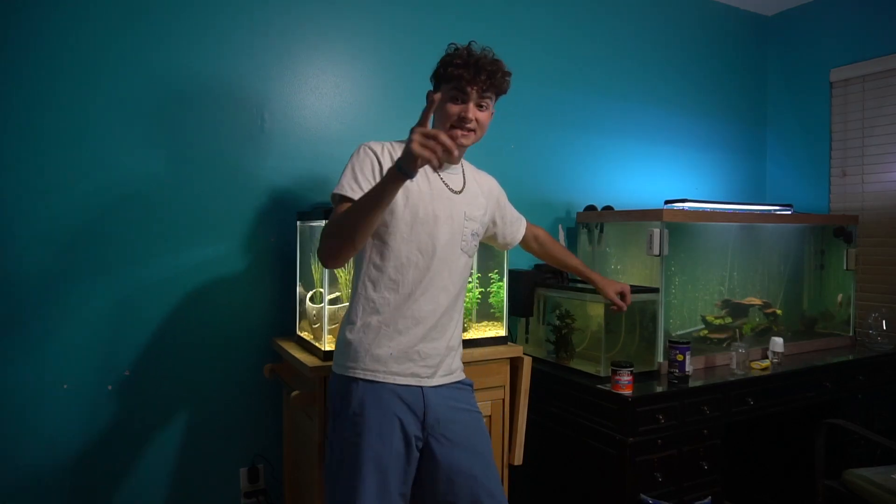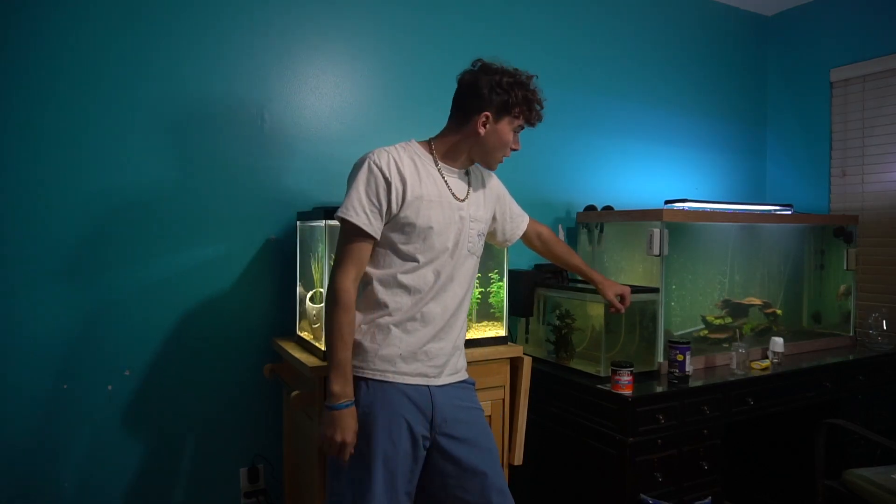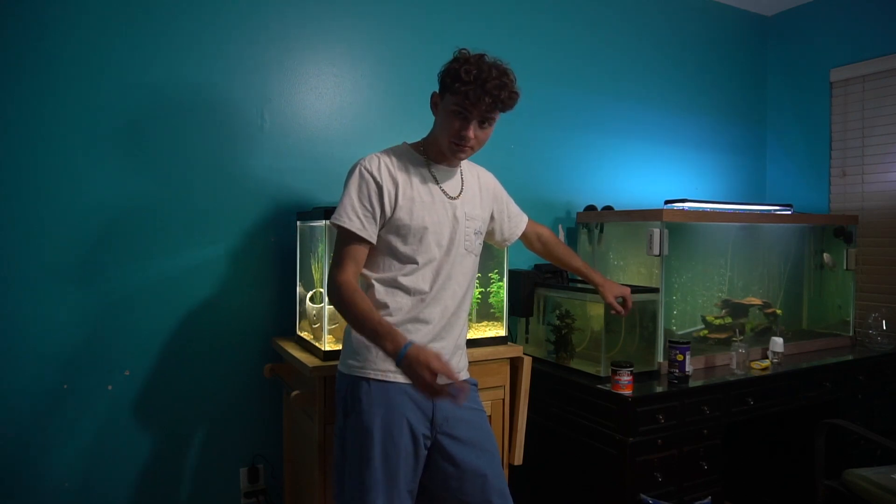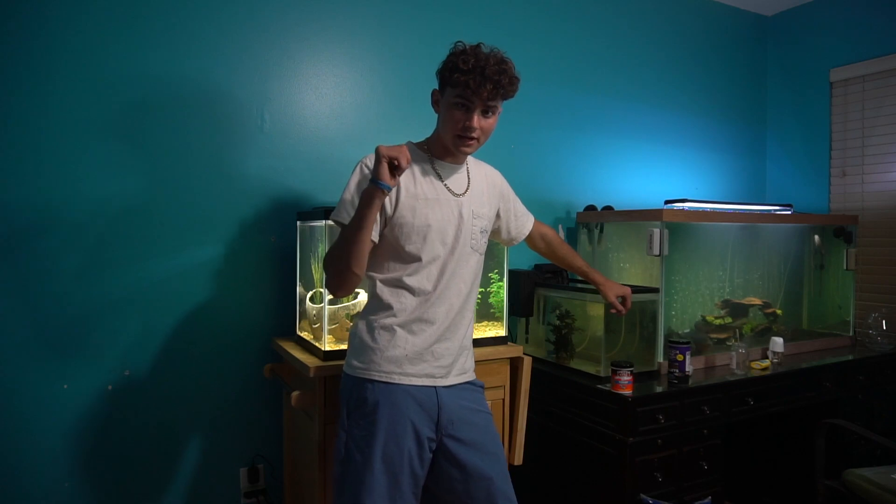Welcome back to another video guys, thank you for tuning in. What we are doing today is we are switching the red tails out of this tank right here — the two little babies. We're going to put them in this 20 gallon right behind me.